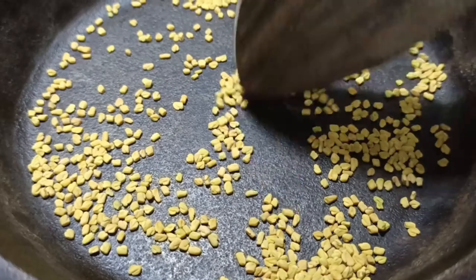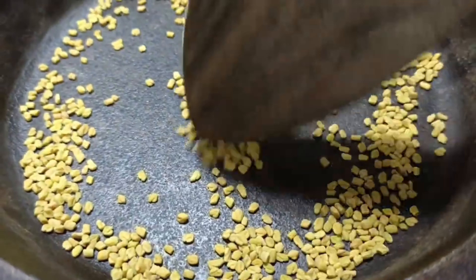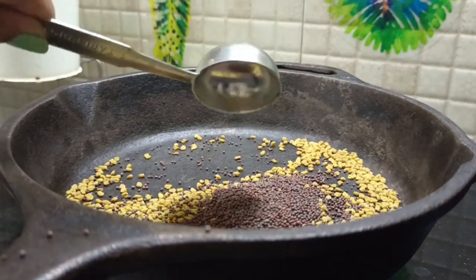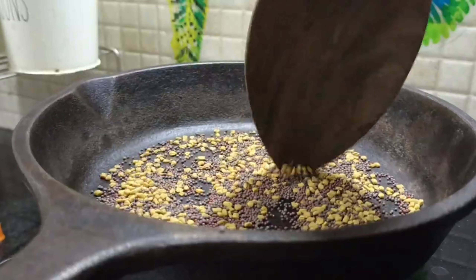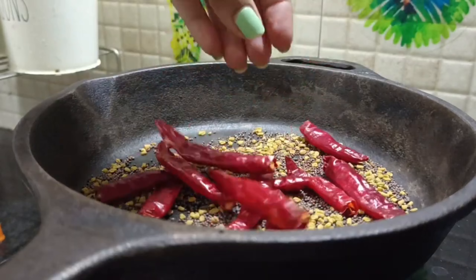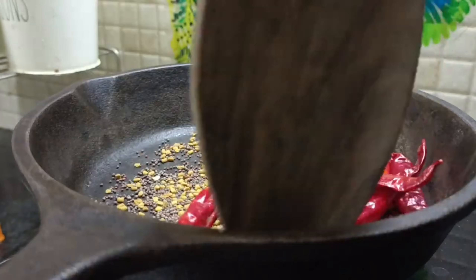It will have a color and smell. I will fry it with a spoon until it reaches a dark color. It will be light to fry. I will add red chili powder and mix it in.